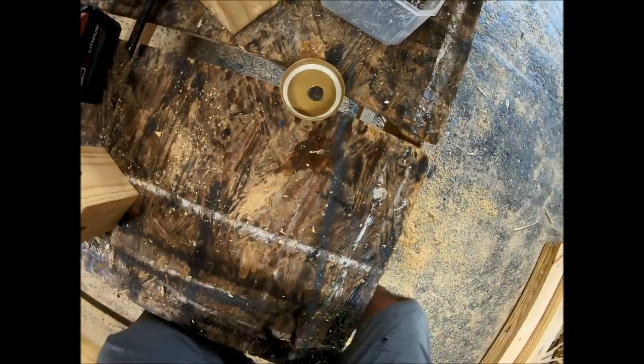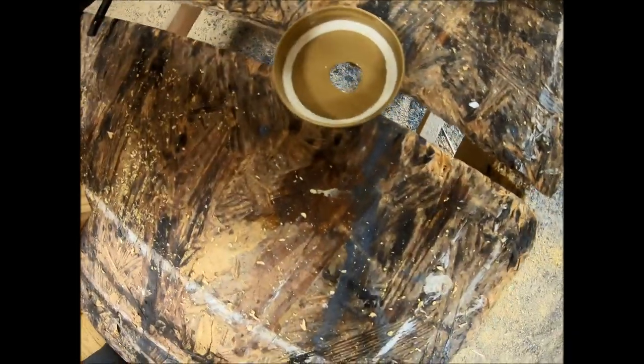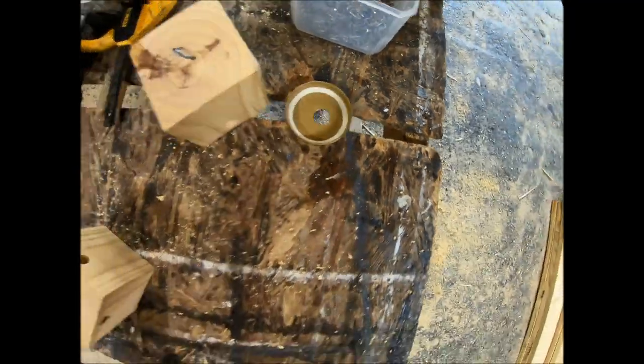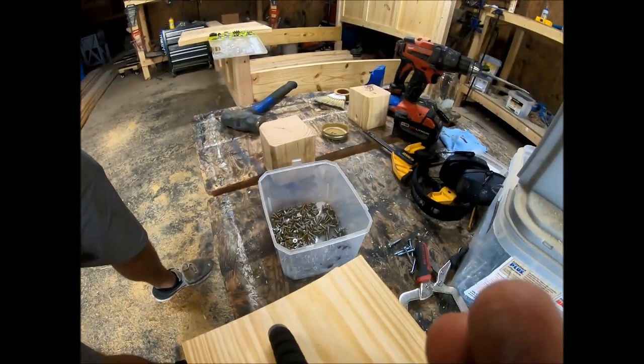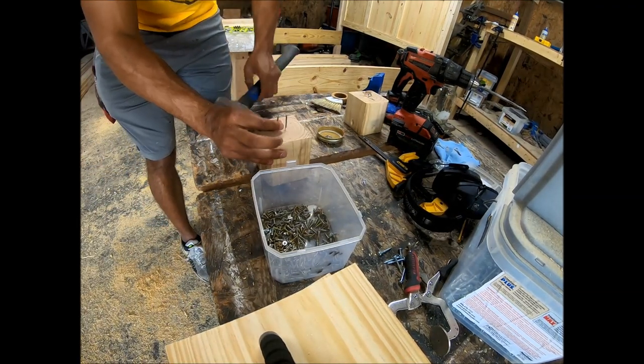Here is the top of the mason jar lid — I already drilled the hole out. I took the 3/4-inch spade bit and drilled a hole through the top of the mason jar lid so that the bees have a way to get through.